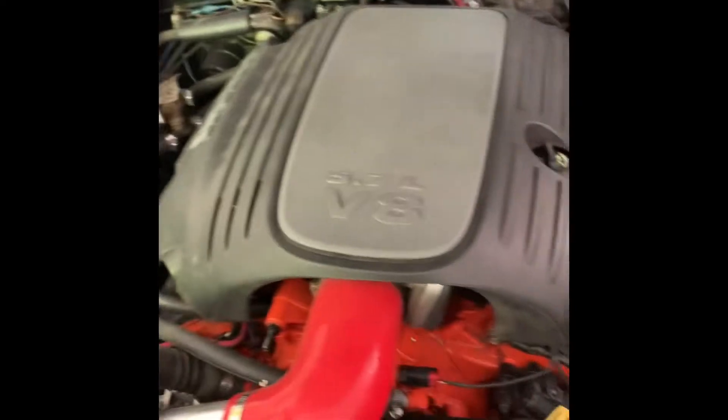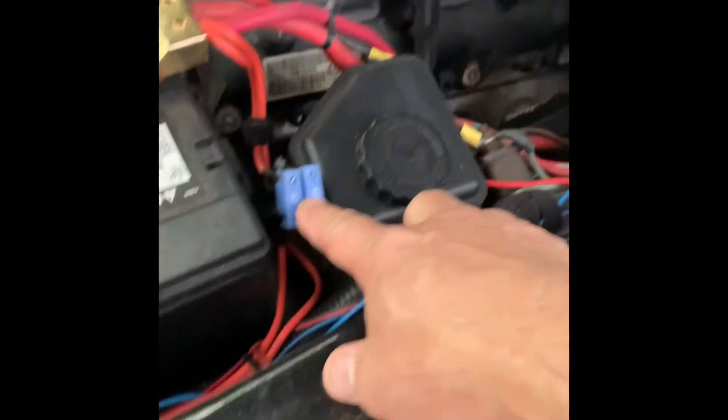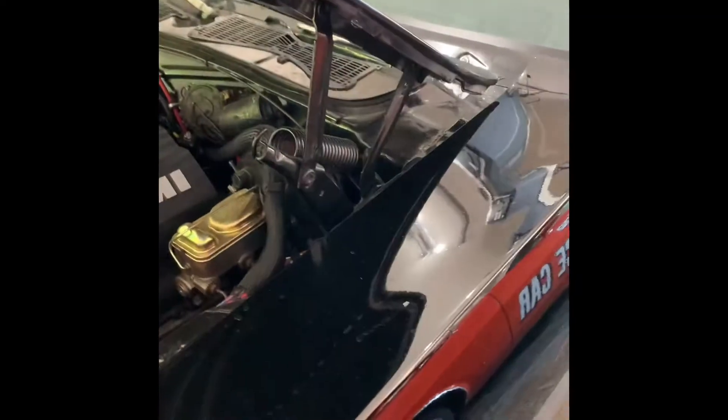And two 60-amp fuses just for the fans, because the fans draw a lot of current. The wires get hot even though they're small — they're pulling a lot of current. I had one of the fuse holders kind of melt down with the old-style fuse, so that's why I put these big 60-amp fuse holders in with number 10 wire.